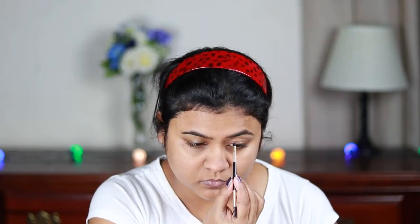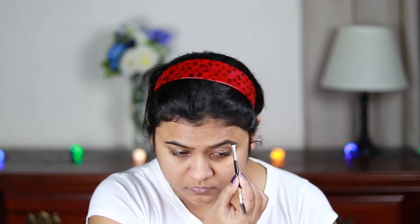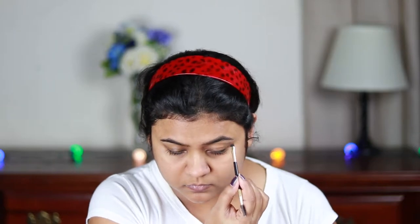Now I'm using this Milani Eyebrow Pomade in shade 05 and with an angle brush I'm just drawing the borders first, then filling it up using smaller strokes. My primer needs some time to settle down and prep my skin, so I'm doing my brows now to give the primer time to set.